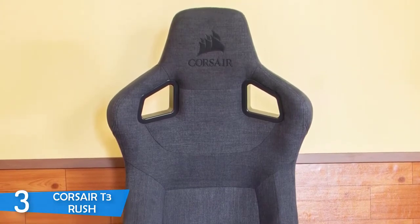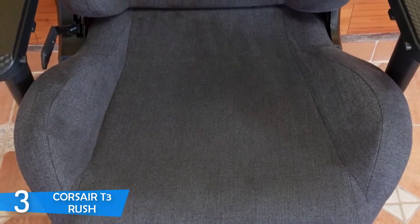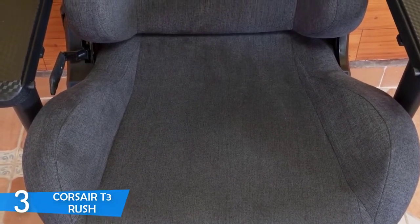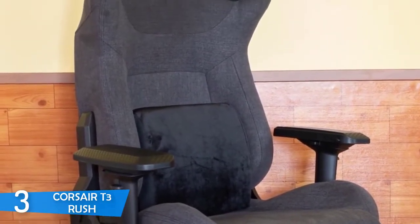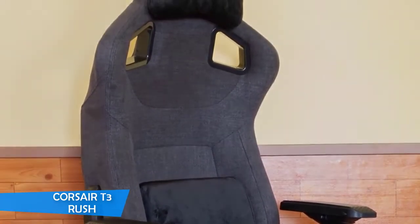I'd like to inform you that those who've been using this chair claim that they were very satisfied by the chair's ability to retain minimal heat, even if you've been sitting for hours. In conclusion, the T3 Rush is inspired by racing and it's built for gaming. And if you're a gamer that loves to upgrade their room with a chair that looks and stands for gaming, then you should take a look at this one.